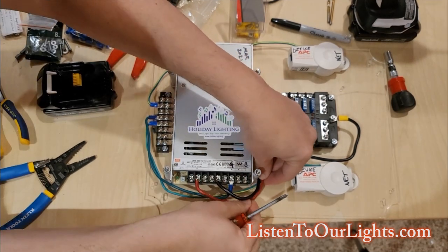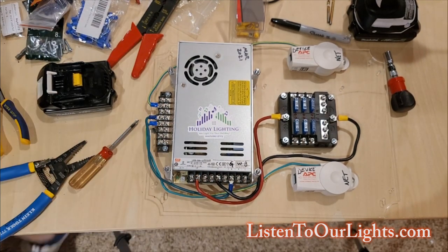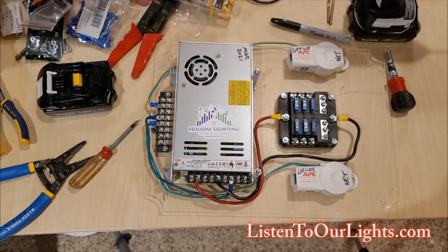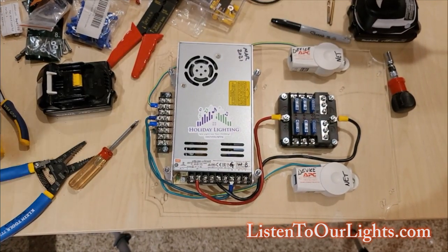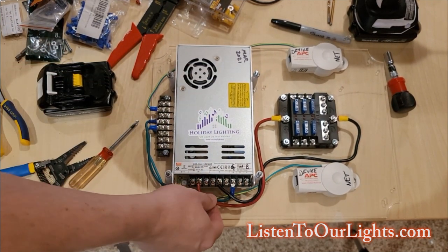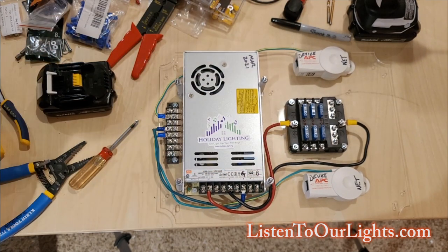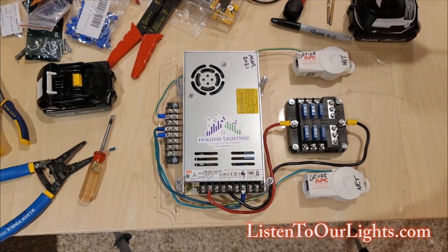The only other connection I need is actually hooking up the power supply. Obviously I'm going to need to run connections from here up to the second story, which will hold all of the boards, but this is the basic wiring. Nothing's going to move, nothing's going to short, and there's plenty of copper to pass the amount of current I'm going to need. So this is a nice solid first story.